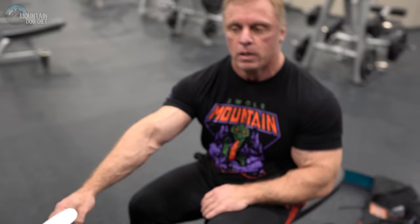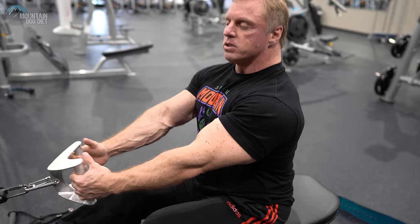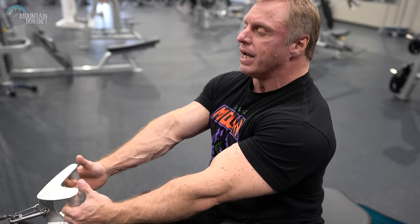First of all, what I want you to think about when you're doing these is drawing your elbows back, as opposed to just pulling with your arms. I see a lot of people kind of doing like this — it's a lot of bicep work. I want you to forget about your arms and just think about your elbows. Just draw your elbows back. That puts a tremendous stress on your lats just doing that. So forget pulling with your arms — draw your elbows back.